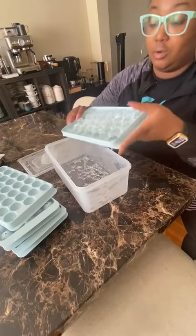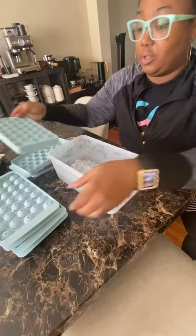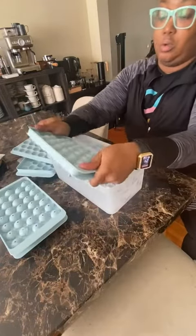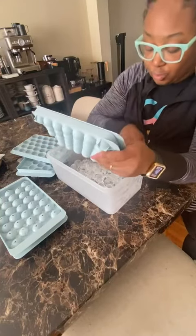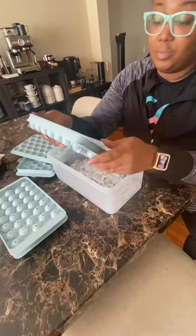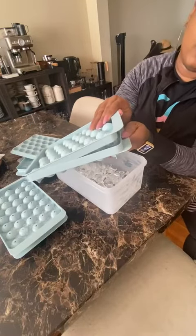And these are pretty clear. You just turn it around and you dump them — let me do this fairly quickly because I don't want these to melt. So if you are a person who wants some cute looking ice, this is a great way to go without breaking the bank.